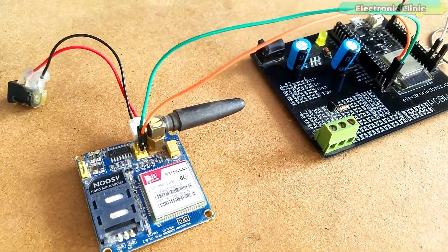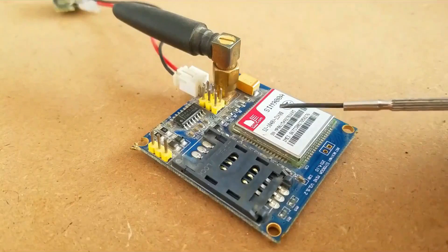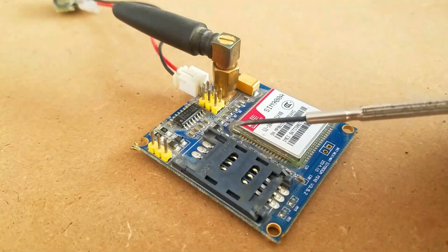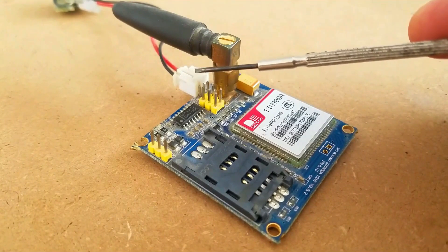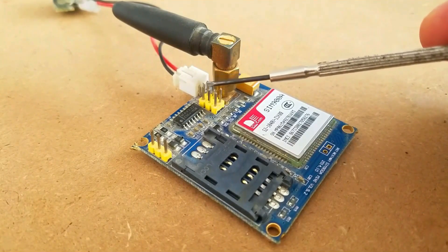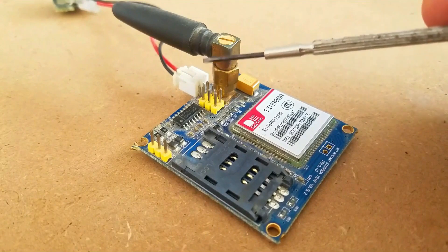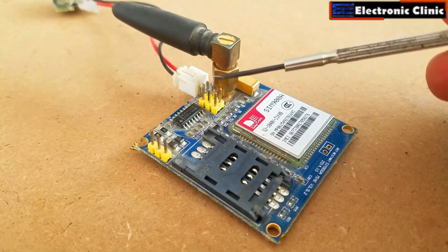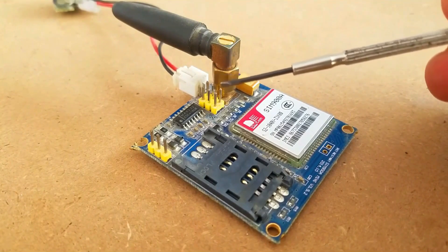This is the GSM sim900a module. The first thing you will notice is that it has no onboard voltage regulator, so be very careful while applying voltage — voltages greater than 5 volts can easily damage this module. The ideal voltage for this GSM module is 4.7 volts, but you can power it up using a 5-volt adapter. If you don't have a 5-volt adapter, you can make your own power supply using an LM317 adjustable variable voltage regulator.